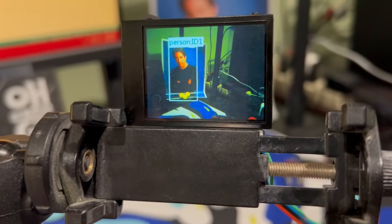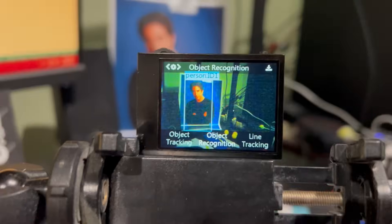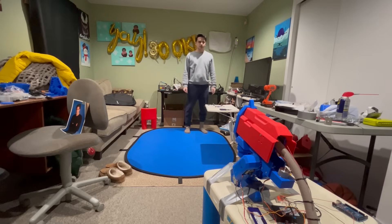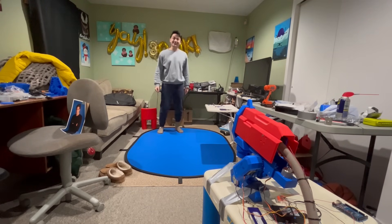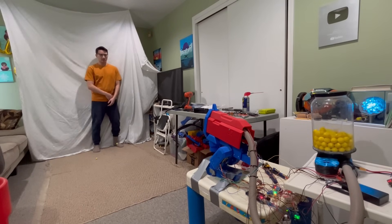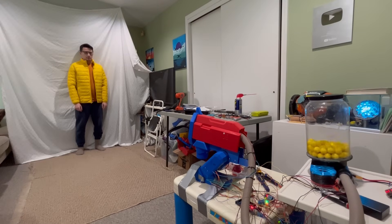It sees a person and does a quick color check — is he friendly? Yes, don't shoot him. Now move the yellow to the side: it looks for human, sees yellow on the side not overlapping, is he friendly? No. Shoot him. Next, I added back in the firing mechanism. There's actually a lot of software going on that's telling it not to shoot because of the yellow jacket.